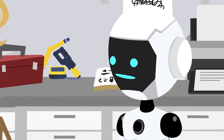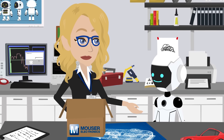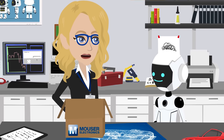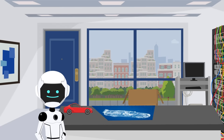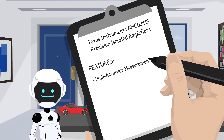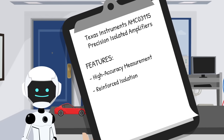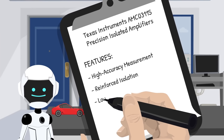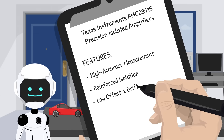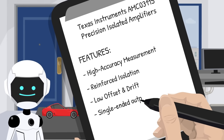So we can test big power setups without frying circuits? Exactly. The built-in galvanic isolation keeps your microcontroller safe from high voltages. Key features include high-accuracy measurement for precise voltage data, reinforced isolation for safety in systems up to thousands of volts, low offset and drift for stable readings over temperature and time, and a single-ended output that enables a small form factor.